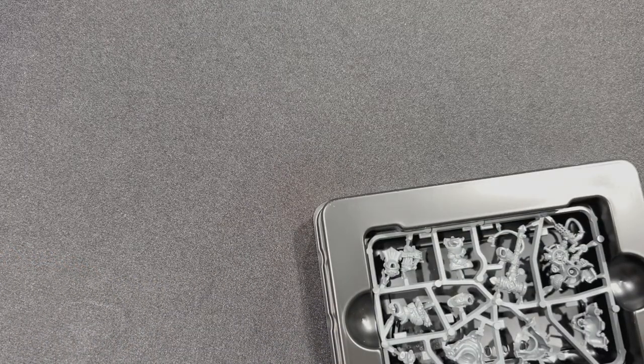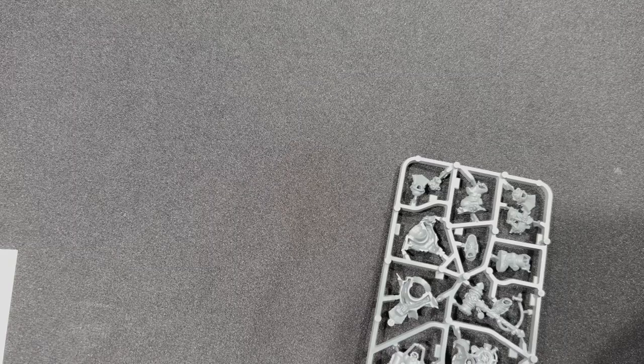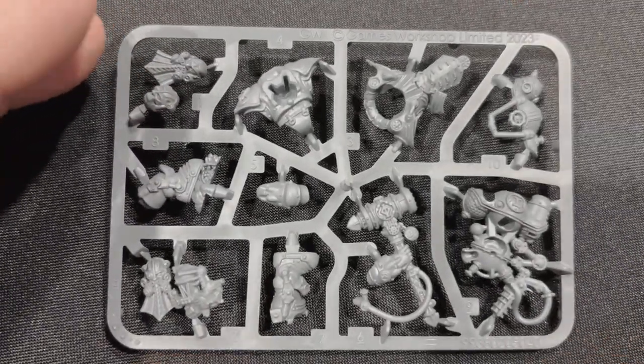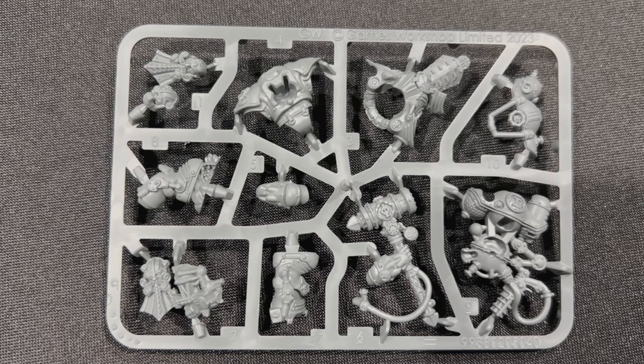Now in the future, if I happen to get another one of these by chance, I'll probably go ahead and do another build with him with his helmet off. But as for this one, he is definitely holding that airship. It's a pretty generic Warhammer sprue. I'm excited to build this one for my Kharadron Overlords, especially since the Kharadron Overlord book just came out - super exciting, great book.